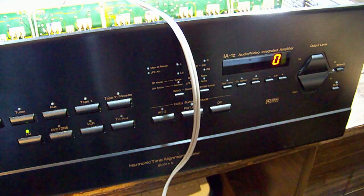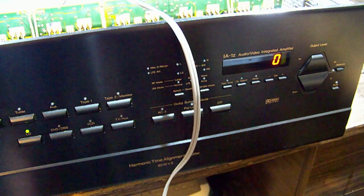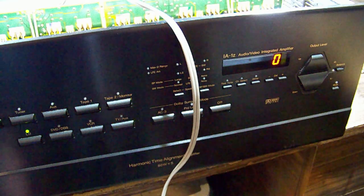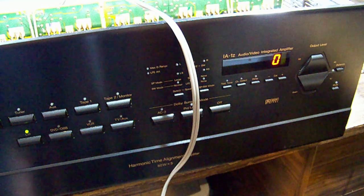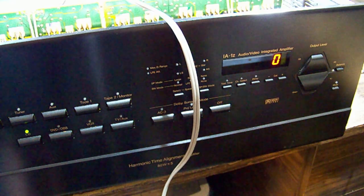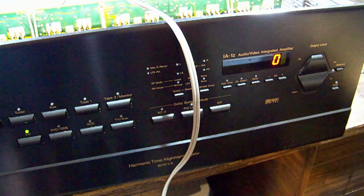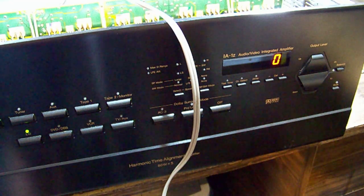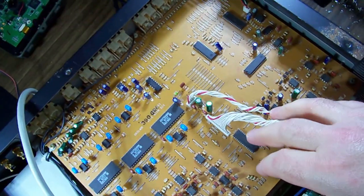These digital controls usually go through a digital volume IC. It's quite an older unit so I don't think it'll be an all-in-one DSP - it may have a separate digital volume control IC. I'm thinking maybe that's bad. When we go to zero it may kick in the mute circuit, which is why we hear nothing, and then when you go to one the mute comes off but the IC is bad and just passes it through at full volume.